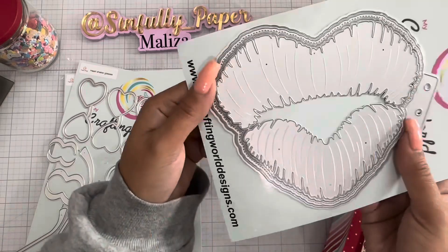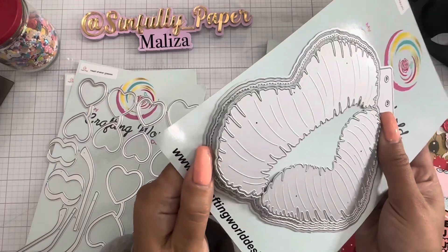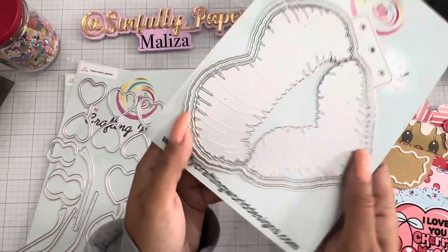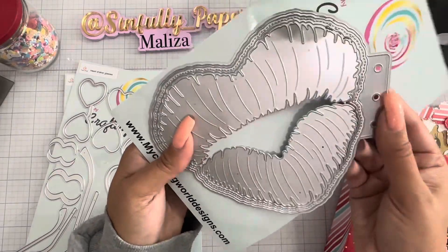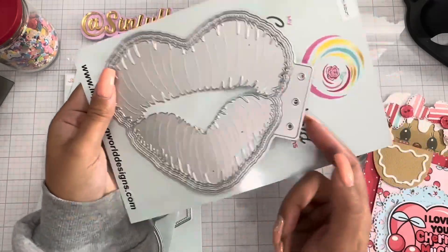Look at this heart — or lip — mini album. It comes with four different layers. Look at the detailing of the lips! I said 'heart' because it kind of looks like a heart, but it is a lip mini album. It does come with the page piece, so you don't have to worry about the binding system — you have your binder ring system included.